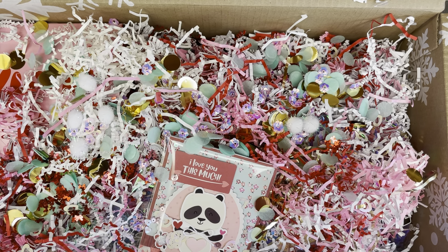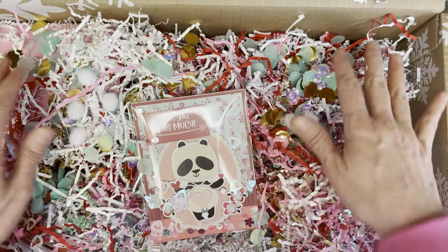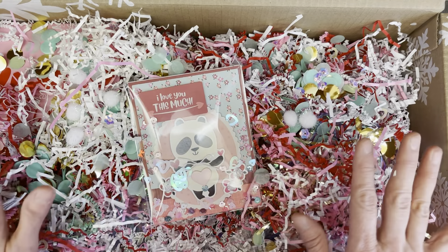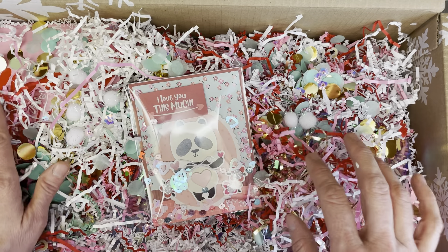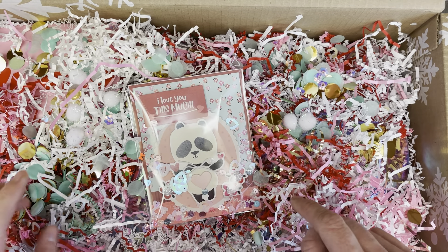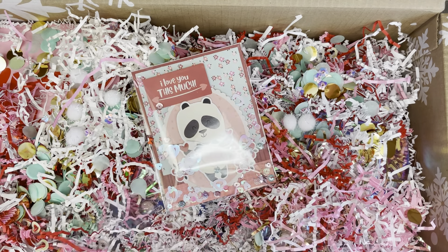That is the whole package ready to go. Thank you so much for watching — you're definitely going to want to check out all the girls who are in the secret cupid swap. We're all going to be posting on February 14th, and I will make sure to link everybody in the video unboxing what I have received. Thank you so much — I want to see you again next time!